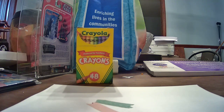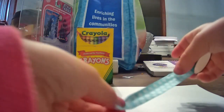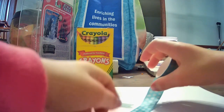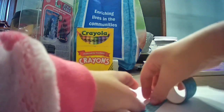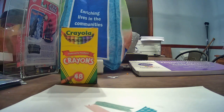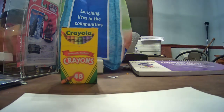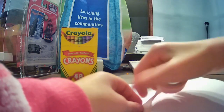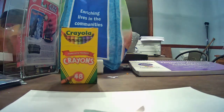Now we're going to repeat that pink line. Now we're going to use the pink again. And I forgot — this is what it looks like. You're going to just use the small piece of pink.